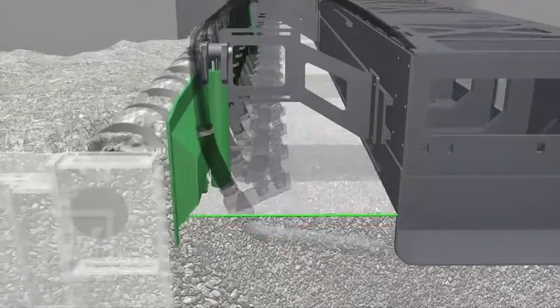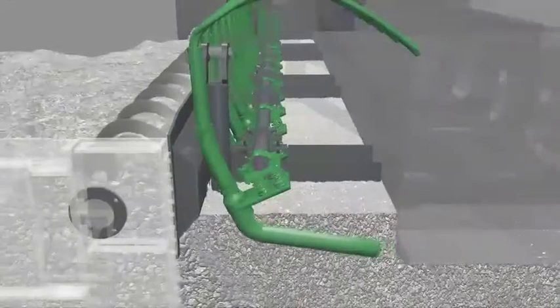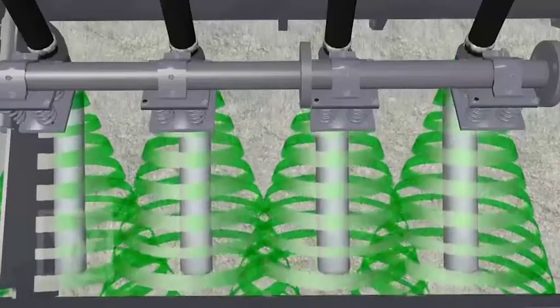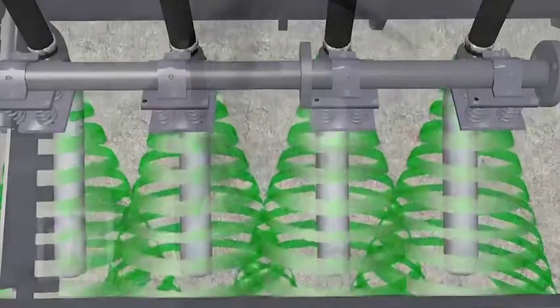The compaction is done by the vibrators being mounted in the compaction area. The number, performance and frequency range have been optimised in such a way that the highest possible compaction is achieved. Therefore, the vibrators are so positioned that their effective areas overlap.